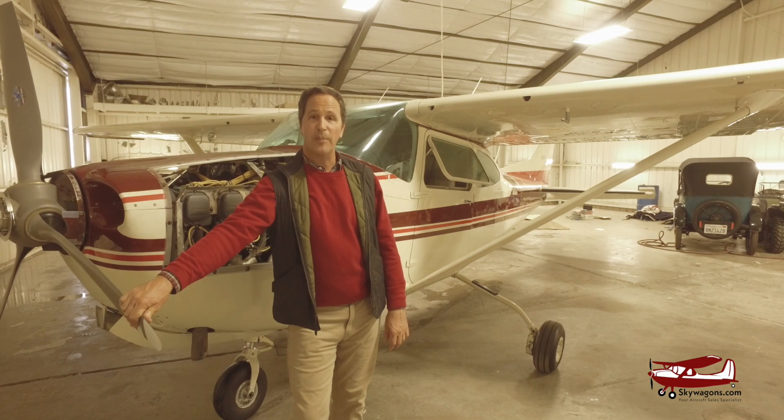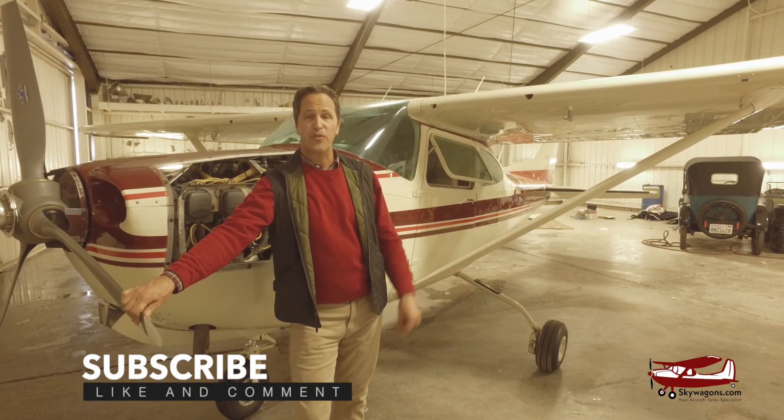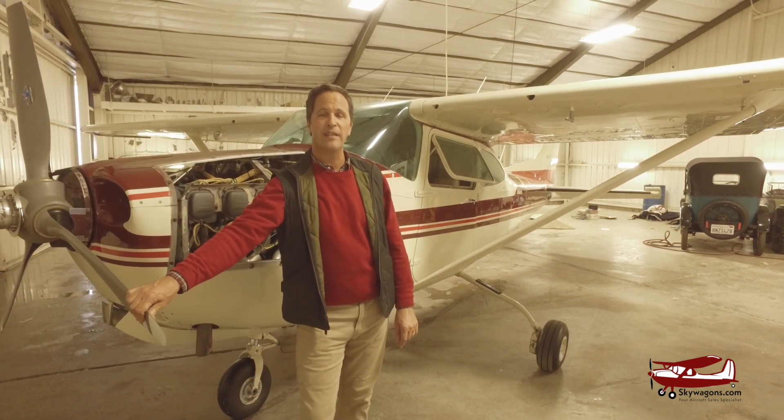Wagons University — if you like the video, subscribe on the link below and there'll be a lot more videos like this in the near future.